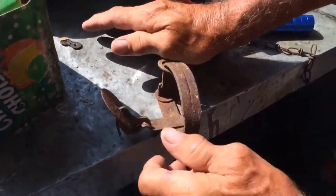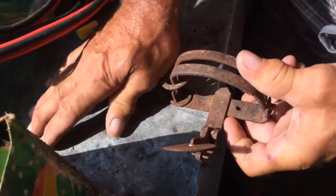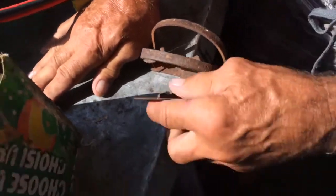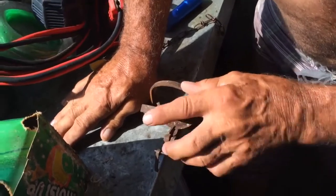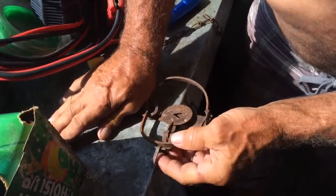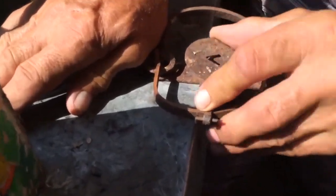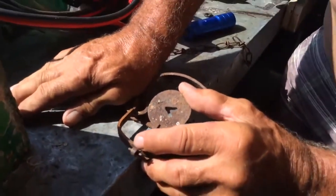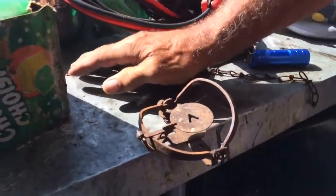This is a foot trap. You press down this, you open this up, press this down, and then press it down, and then you flick your little flicker in there, you flick this up, you hold that like that, you get your fingers the hell out of there, and there's your trap.